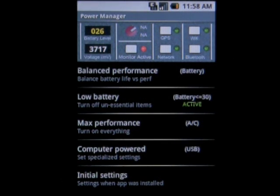If you'd like to manage your settings manually, underneath the control panel are four settings and a reset button. These settings allow you to toggle between battery life or performance, turn low battery settings on, turn max performance settings on, and turn computer-powered performance on. Each of those will toggle on or off the options in the control panel for that specific setting.